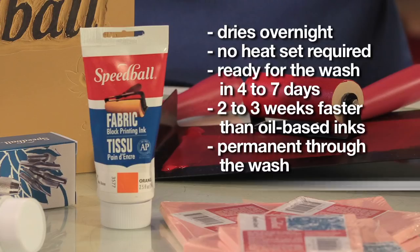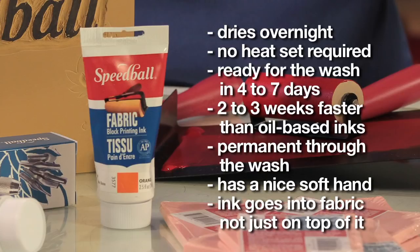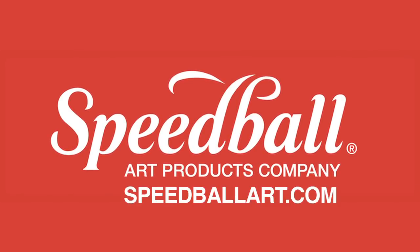Once dry on the fabric, you'll notice that the fabric continues to have a nice soft hand, since the ink is going into the fabric, not just sitting on top of it. Speedball's Fabric Block Printing Ink is a water-washable oil, which makes cleanup easy — you'll just need soap and warm water. For more information on Speedball's Fabric Block Printing Ink, be sure to visit SpeedballArt.com.